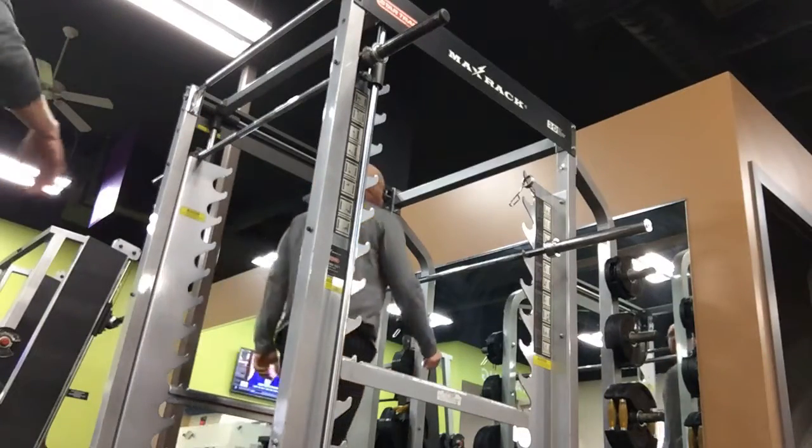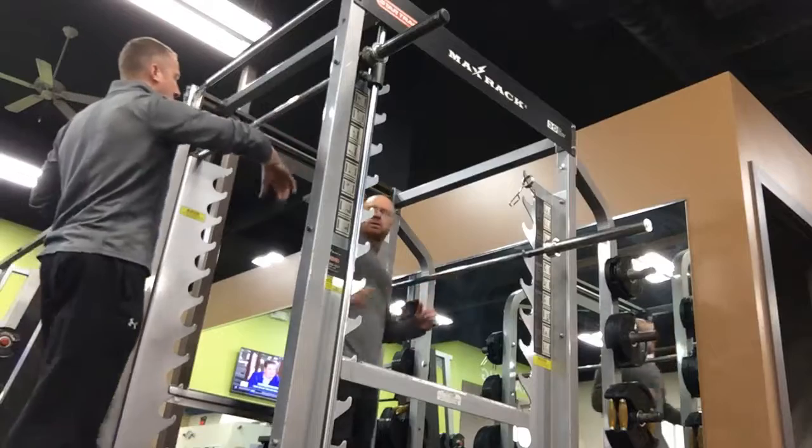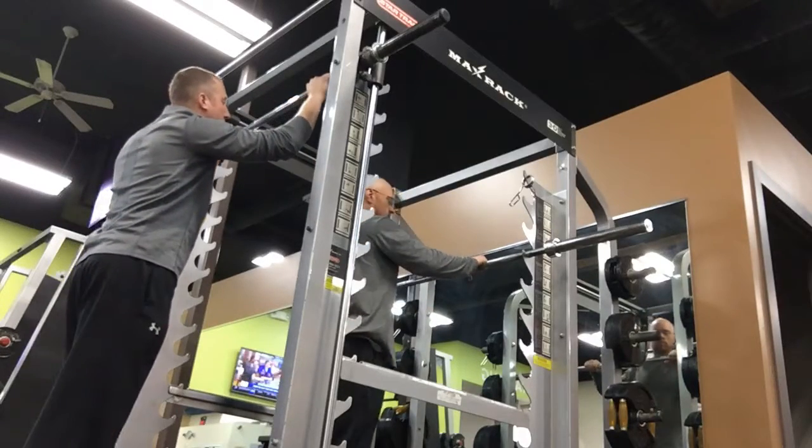I want you to walk up to the bar and take a grip with the thumbs. Which way? You're on your face, towards your arm? No, you have the face in there. Thumbs over the bar.